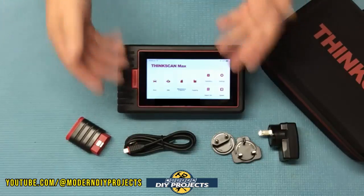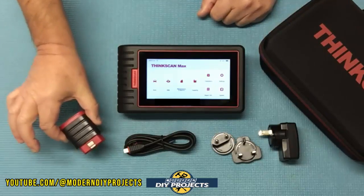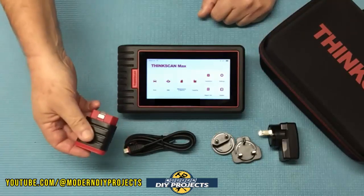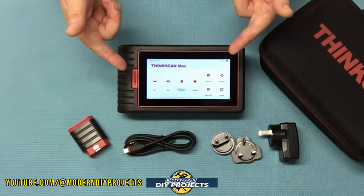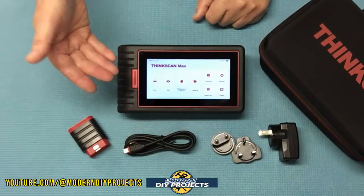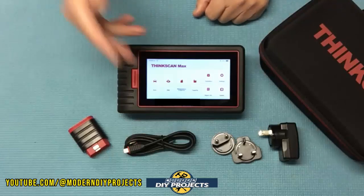One very convenient thing about this unit is that it comes with free lifetime updates, which can save you a ton of money over the lifetime of owning it. Another thing a lot of viewers ask for is no cable to hook up to your vehicle — it has a wireless OBD2 dongle which is very compact, small, and lightweight. It lives inside the unit in a little port at the bottom so you never lose it. When you need to use it, press on it and it pops right out. This unit can also communicate over 10 different OBD2 protocols, has wireless internet connectivity, and one-click updates.